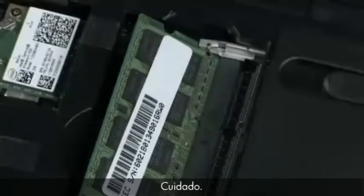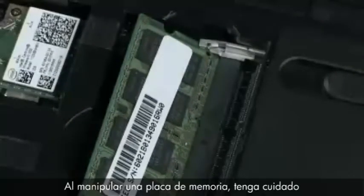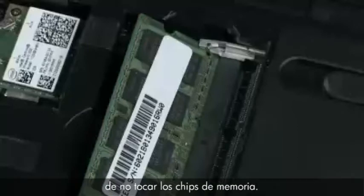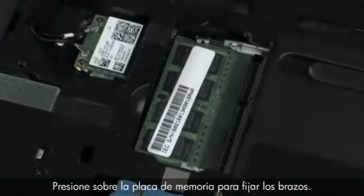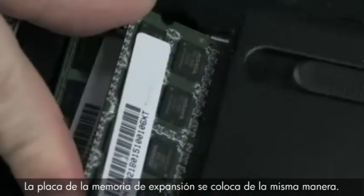Caution: when handling a memory board, use care to prevent touching the memory chips on the board. Touching the memory chips could damage or destroy the memory. Press the memory board down to latch the arms. The expansion memory board is replaced in the same manner.